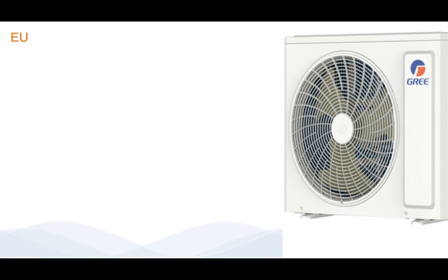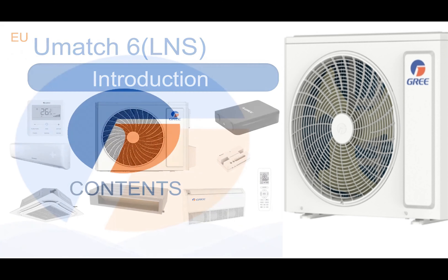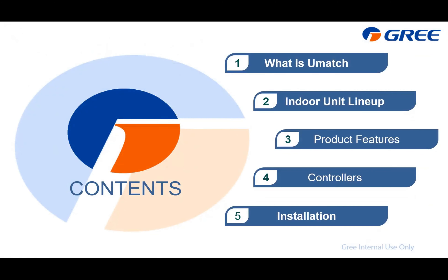Good morning, good afternoon, and good evening, ladies and gentlemen. This is Glenn Tan speaking. This time I'm going to talk about our latest UMatch. For identification, I will call it UMatch 6 or UMatch LNS. This presentation is based on the EU market; for other areas, you can take it as a reference. This presentation is divided into five parts, and I have put the corresponding video links in the description area below for your convenience.